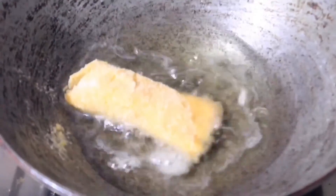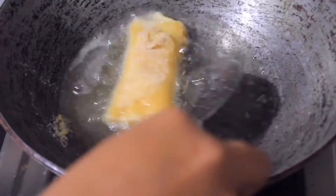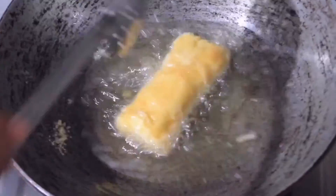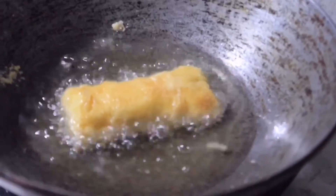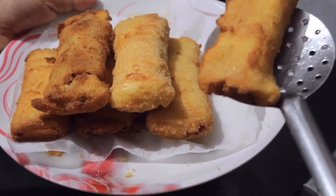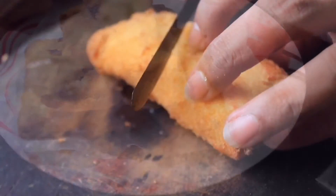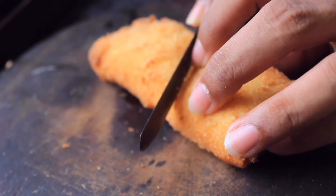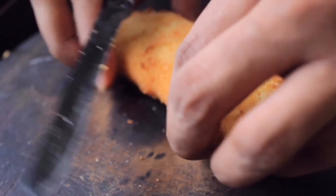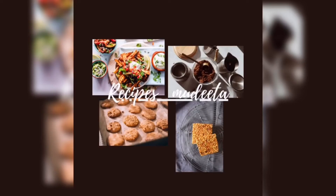All that's left is the frying — fry it till golden brown. Ready! Serve it, and please don't forget to like, comment, and subscribe to my channel.